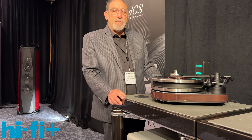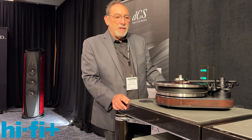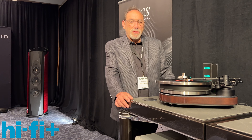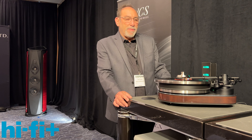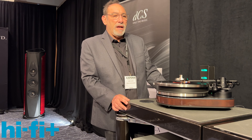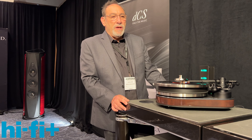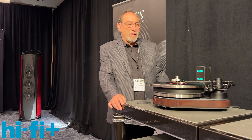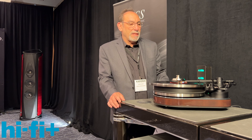These are features found on all the top-end Clear Audio turntables. The future represents the new motor technology the Reference Jubilee has. It's a special 24-volt motor, and it uses a digital clock to do speed regulation, but that clock then controls a pure analog circuit, so you're getting the best speed accuracy possible.